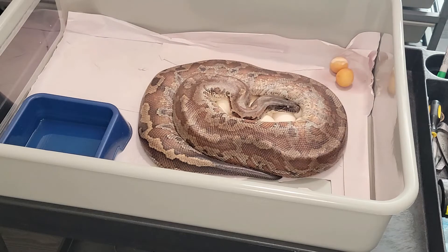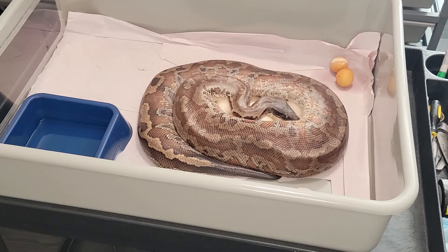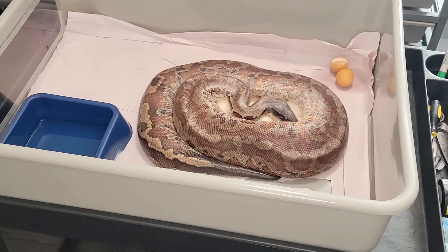There she is. She is a matrix, possible het to positive albino. She was produced by Keith McPeak and she was bred to a golden eye that was produced by Nick over at Cold-Blooded Earth.